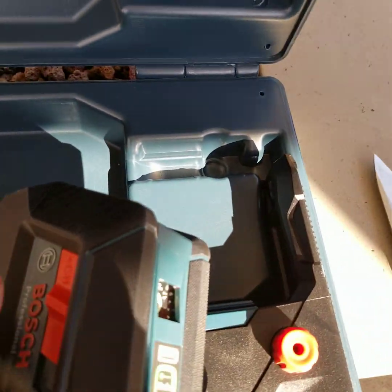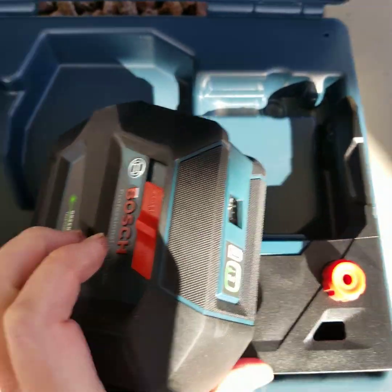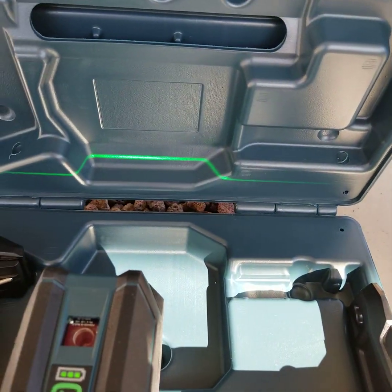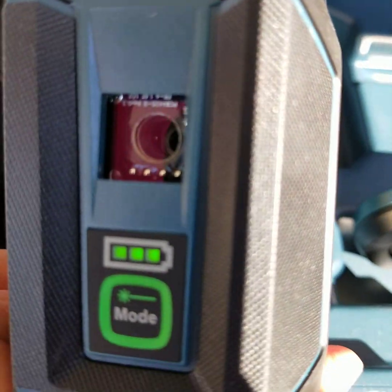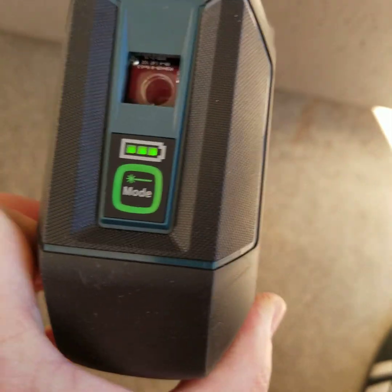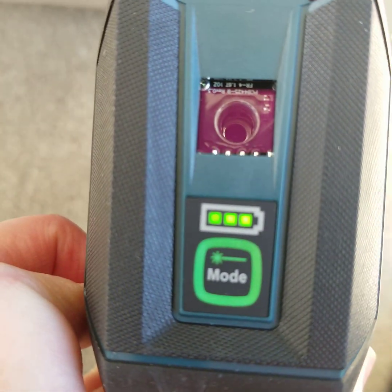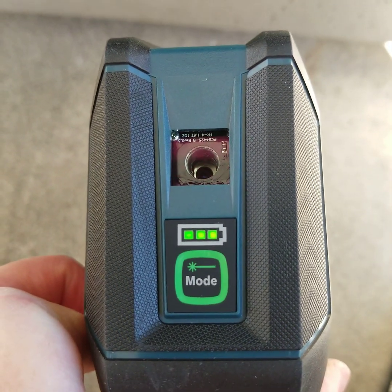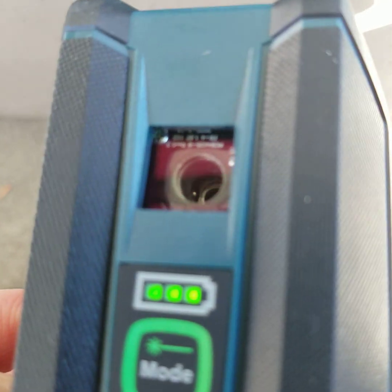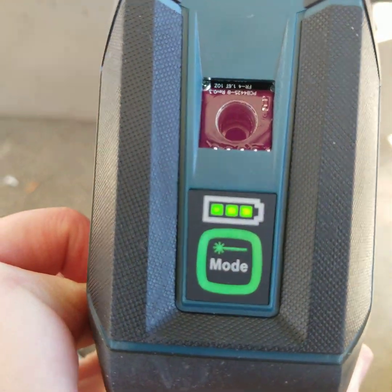How dumb am I? It's still on off. There's laser coming on already. You see that? Full battery charge. And it's right on top, so while you're out there measuring and leveling, you'll know where your battery level is.